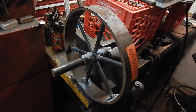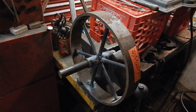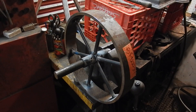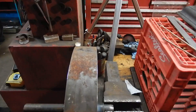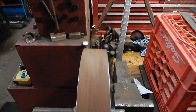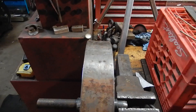Hey everybody, just finished tack welding the first cartwheel here. I'm not really showing you anything here except that it seemed to have worked pretty well. I put it on one of the spindles and the vise, and if you watch it, I'm going to spin it. And you can see that's barely got any runout.